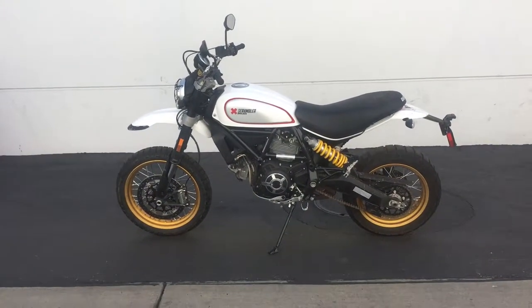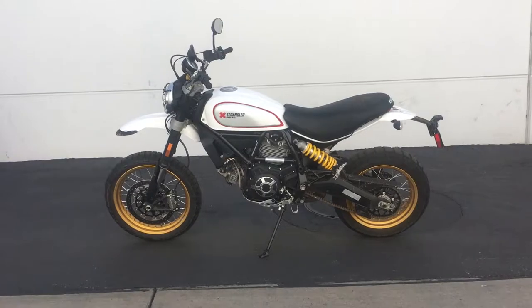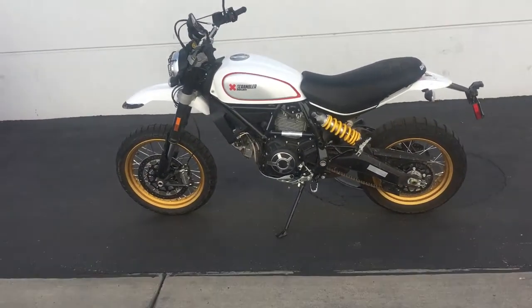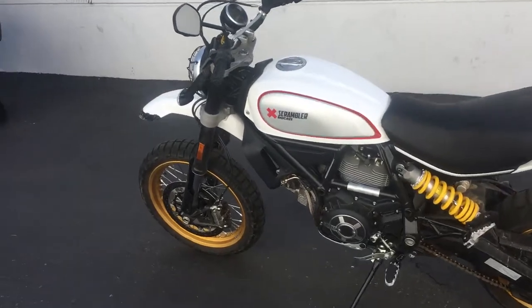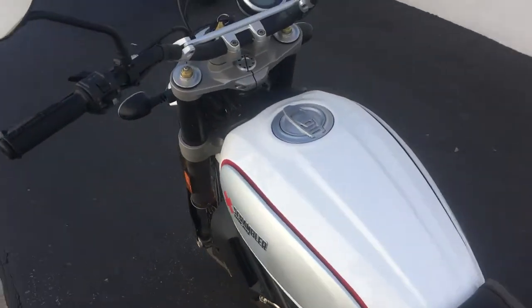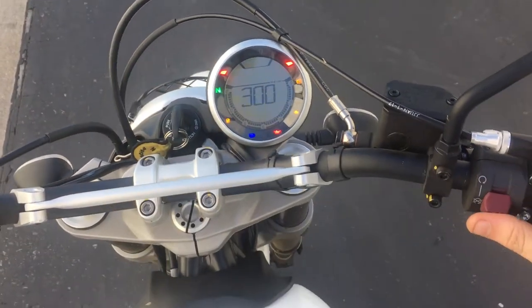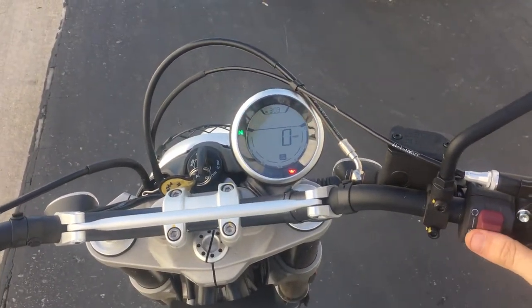Hey everybody, what we are looking at today is the 2017 Ducati Scrambler Desert Sled. We got this bike last week — on my ride home I was thinking this is an awesome bike, I may want to buy one. I put a thousand miles on it and I still think I may want to buy one.